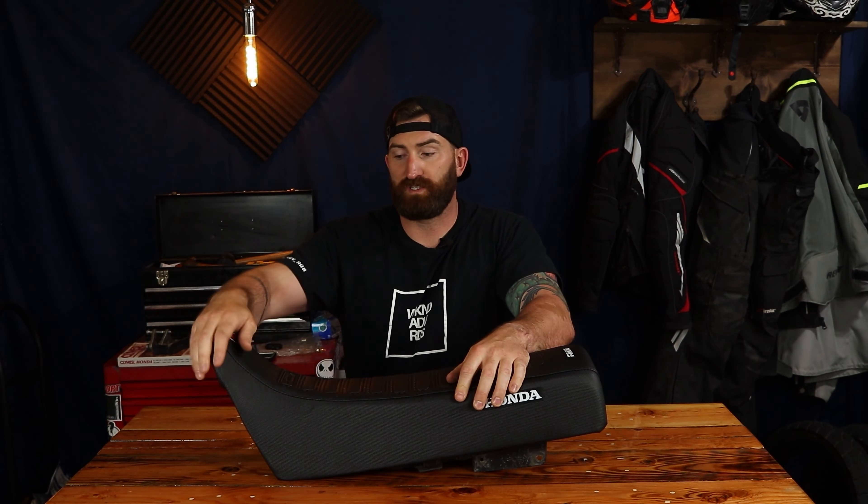This is the completed seat. I think it came out really nice. The quality of the materials I'm pretty happy with for the $80 price tag. The stitching is not perfect, but we made it work. I did go through and reinforce some of the seams along the front. Overall, I think it's going to look really nice on the bike. And even though we used the old foam, it's still substantial — not really soft or really hard. I think we're going to be totally happy with it. If you found some value in this video, don't forget to like, subscribe, and we'll see you next week.